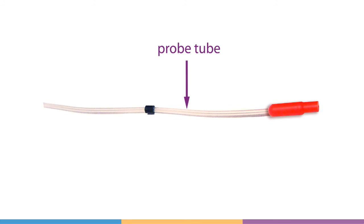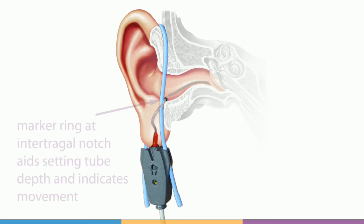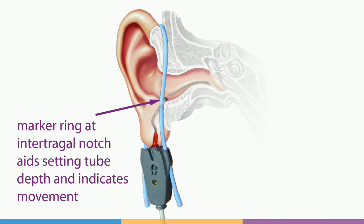Each tube has a black marker ring to assist with proper placement in the ear canal. Determining the correct marker location can be done through two methods.